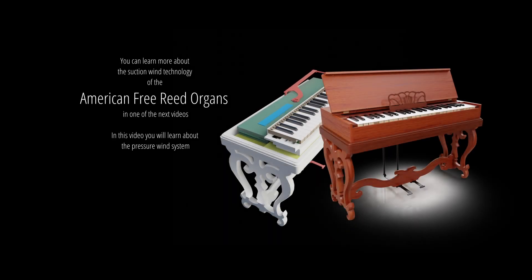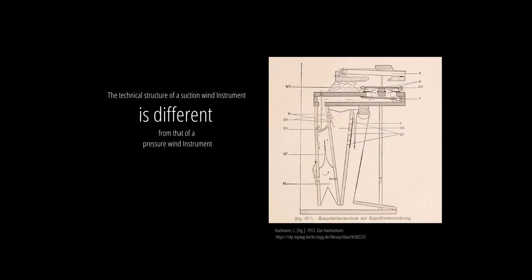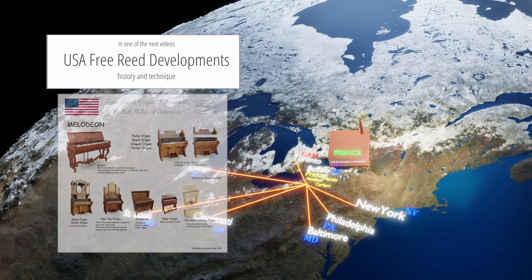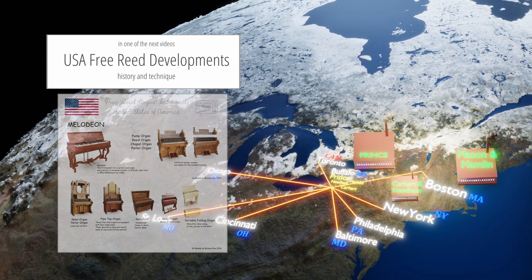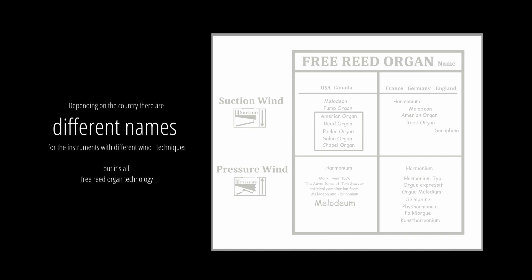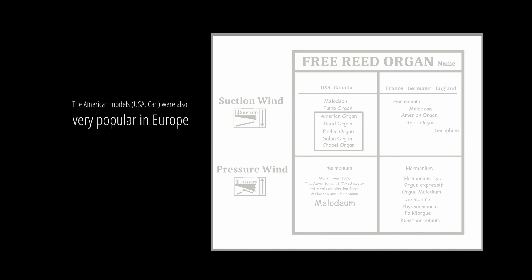You can learn more about the suction wind technology of the American free reed organs in one of the next videos. In this video you will learn about the pressure wind system. The technical structure of a suction wind instrument is different from that of a pressure wind instrument. Depending on the country, there are different names for instruments with these different wind techniques, but it's all free reed organ technology. The American models were also very popular in Europe.